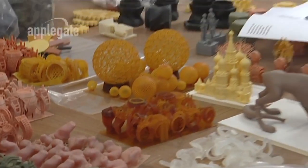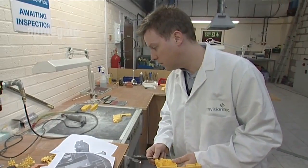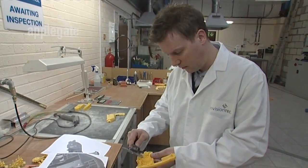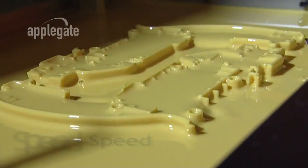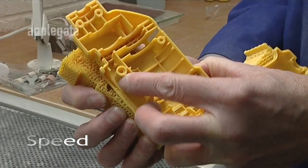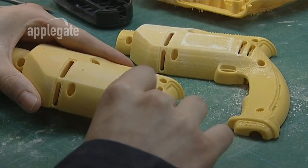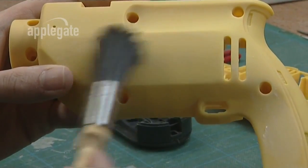The Ultra can produce parts that are accurate to within 0.2 of a millimetre. This precision is important when prototyping from a CAD design or using parts for low volume production. The Ultra is more than three times faster than comparable technologies, and multiple parts are simultaneously produced without affecting build times. Even the largest parts can be built overnight now.